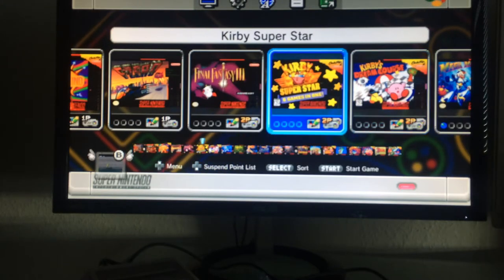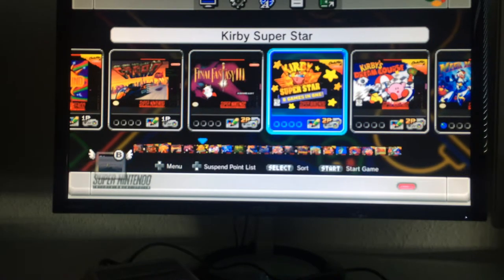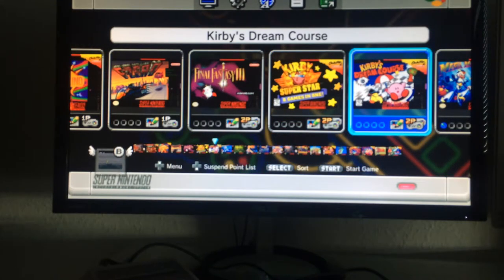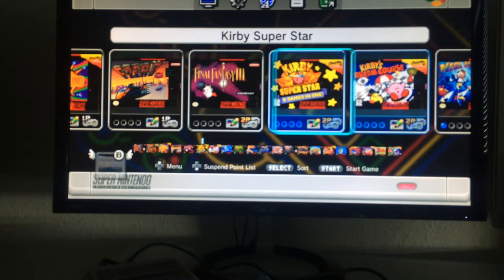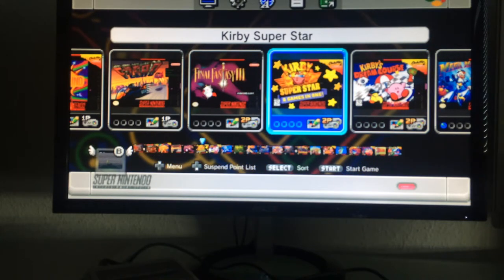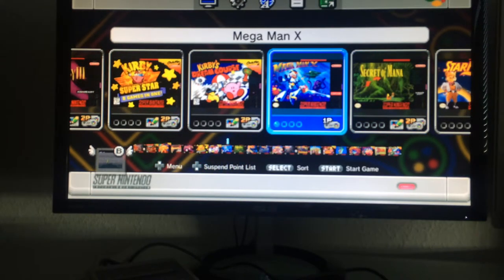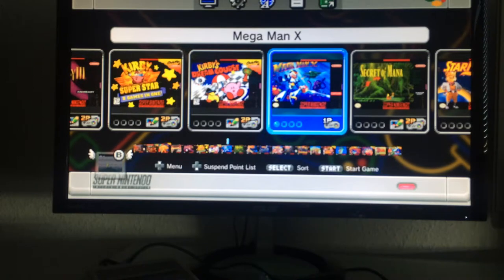Kirby Superstar is a compilation of Kirby games — I was never a big Kirby fan and never played it much, but I hear it's very solid. Kirby's Dream Course I also never played but heard good things. They definitely deserve a place here, though personally I would have swapped them for Donkey Kong Country 2 or Mega Man X 2.